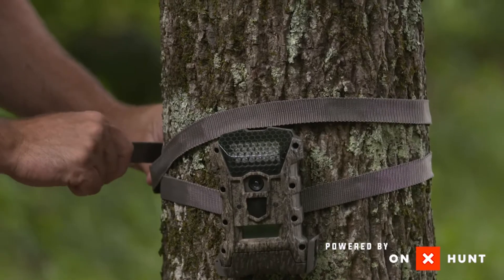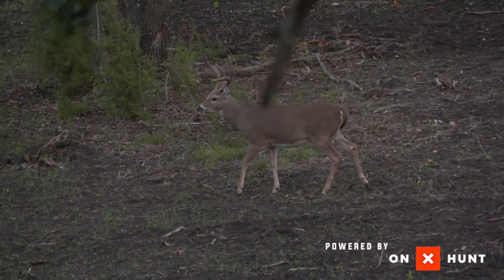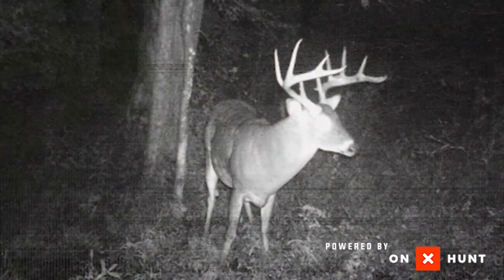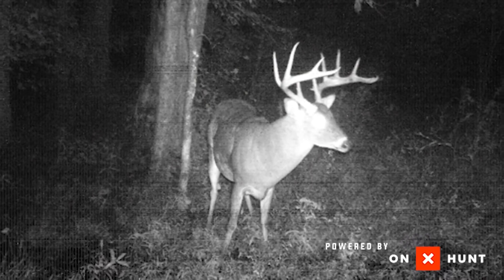Also, don't be afraid to move your cameras throughout the year. Obviously when the rut starts happening, deer are not on food sources anymore. A lot of people try and keep cameras on food plots or food sources — pick your cameras up. Find a scrape, find a rub, find a hard trail where you know deer are coming in and out, and set your camera there. You'd be really surprised that moving the camera 15 or 20 yards, you're going to pick up a ton more deer activity — deer you've probably never seen before.